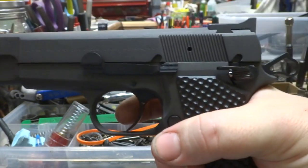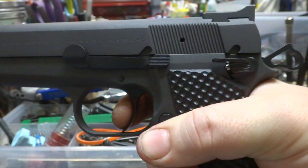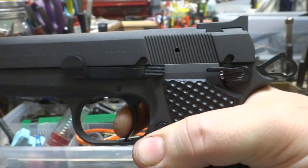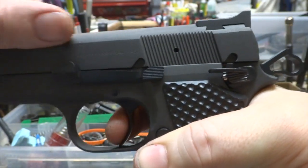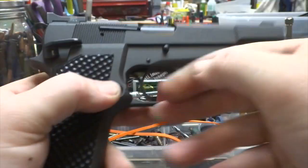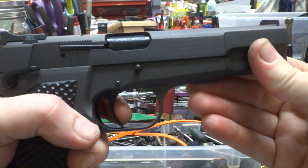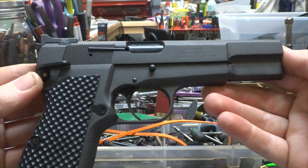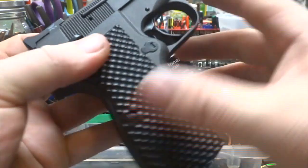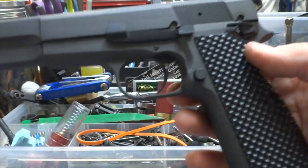There's still a little bit of travel — your initial take-up is much more compared to the other trigger jobs — lots of improvement. But once you're working off that reset, it's almost as good. It's just not a single-stage, that's the only difference. This thing is awesome — the customer is gonna be super stoked about it. Turned out really awesome, as they normally do.